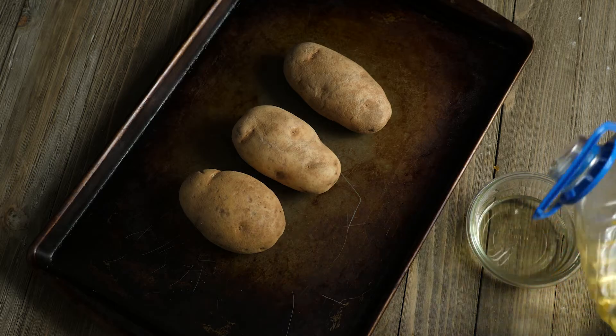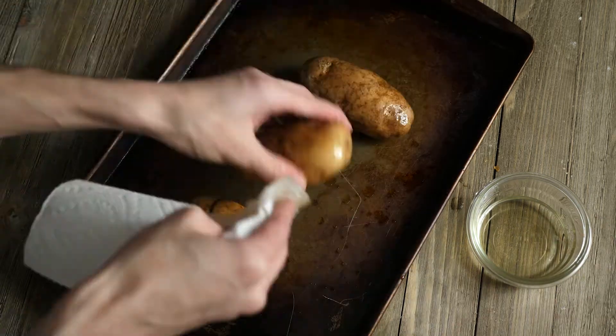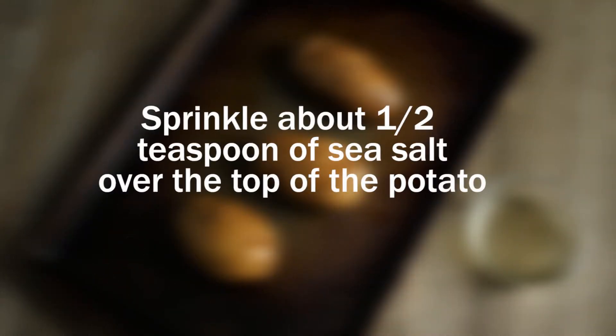Now for the potato, add some vegetable oil to a small bowl and use a paper towel to spread the oil throughout the outside of the potato. Also, I forgot to film this part, but sprinkle the top of the potato with sea salt — a half a teaspoon should probably do the trick.